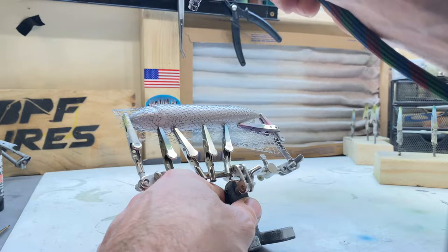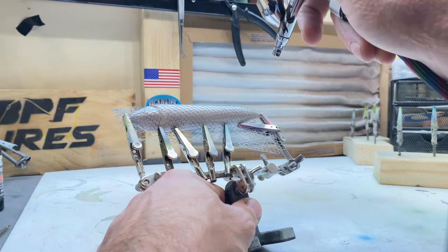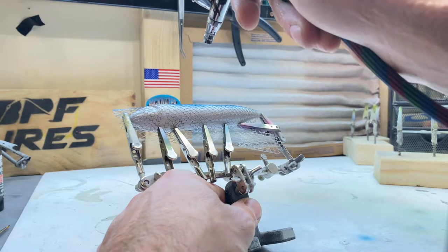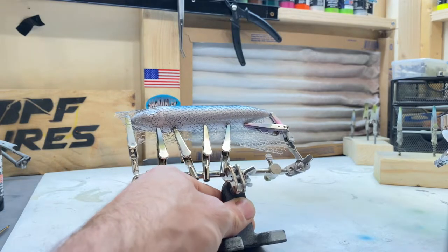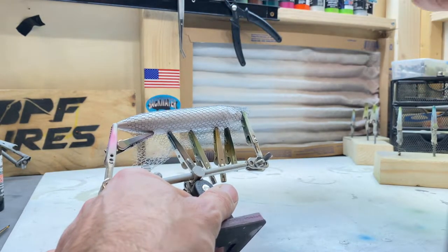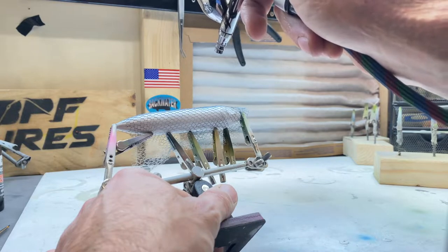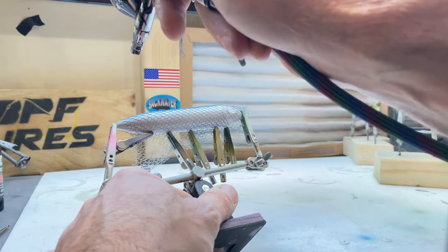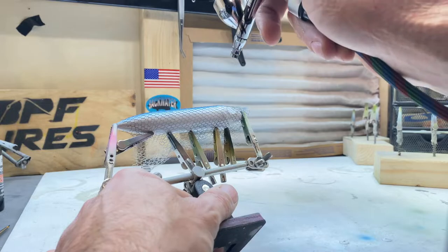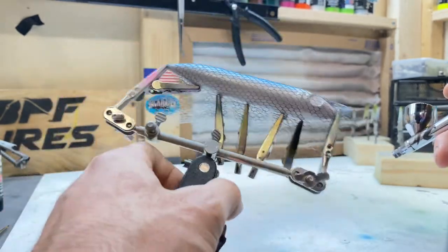We're going to start the blue right after the head. Start with a really light spot to get that line perfect. We've got a pretty good line right there. I'm just going to flip it to the other side. I typically like to line things up and then go back with a heavier coat — kind of outlining it in pencil before you do it in pen. As long as I can get my lines where I want them, I'm good. So we've got the lines on either side in the blue.